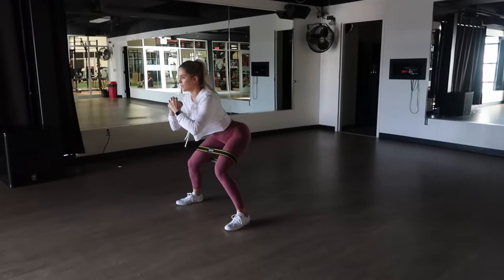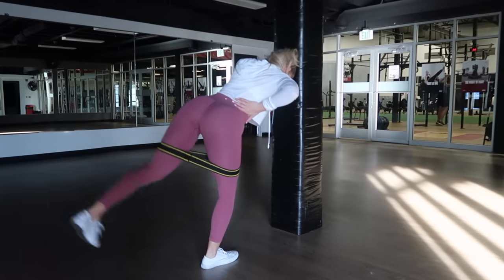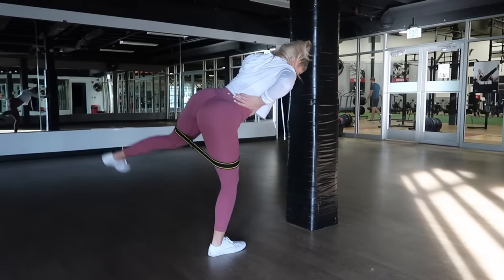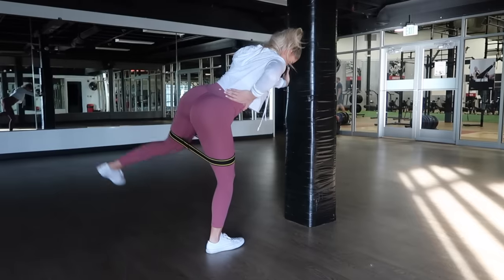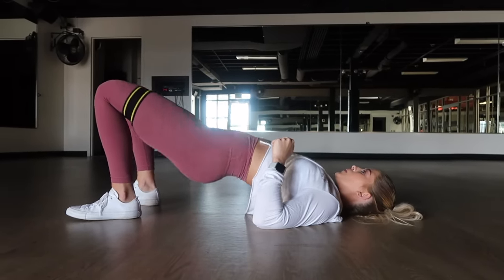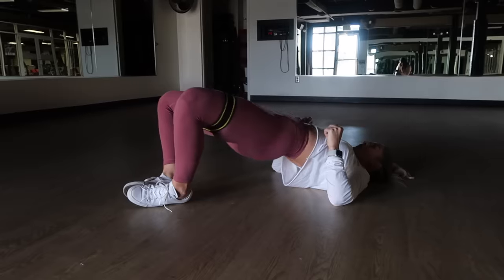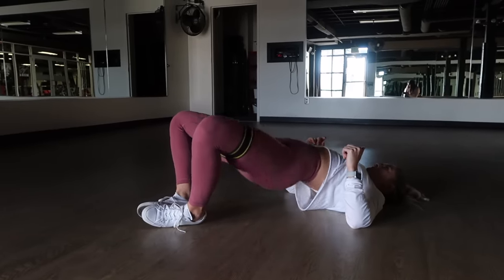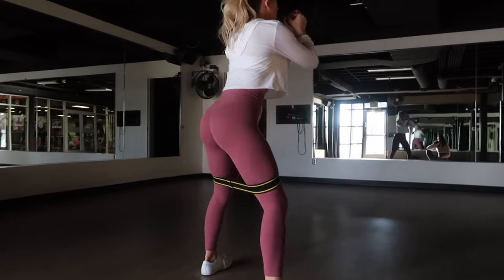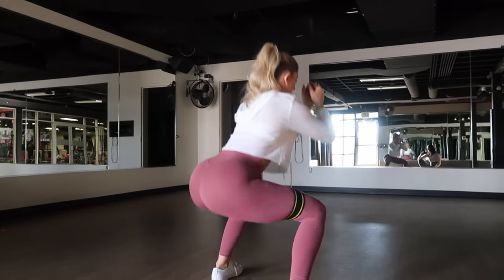I start every single leg day off with glute activation exercises. These exercises are amazing if you have stubborn glutes or if you have a hard time feeling your glutes throughout your leg workouts. I definitely suggest starting off with some isolation movements. I'm tossing on a band — these are my favorites because they're basically a carbon copy of rubber elastic resistance bands, except made from a much thicker material. They don't break, and they're not going to roll or slide down. I have an entire video dedicated to glute activation exercises if you have more questions. I just pick a few of my favorite exercises, toss a band on, and do this until my glutes are turned on and fired up.